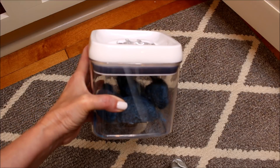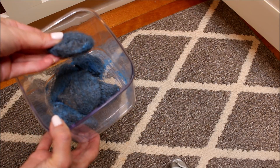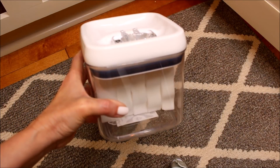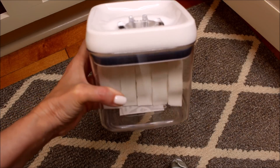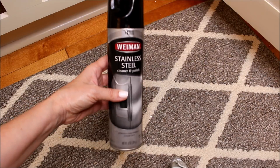In these small lidded containers from Walmart, I keep my Brillo pads and my Mr. Clean Magic Erasers. I always cut these in half because I never use a whole piece for any cleaning job, and cutting them in half makes them easier to store and more economical.